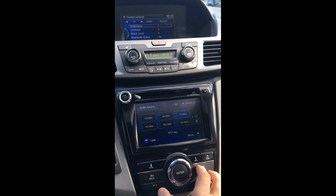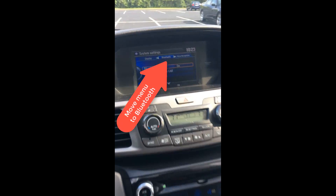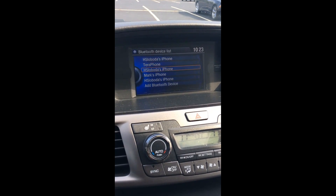Click right to move over to Bluetooth device list. Turn and go down to that, hit enter, and find the device you want to delete.